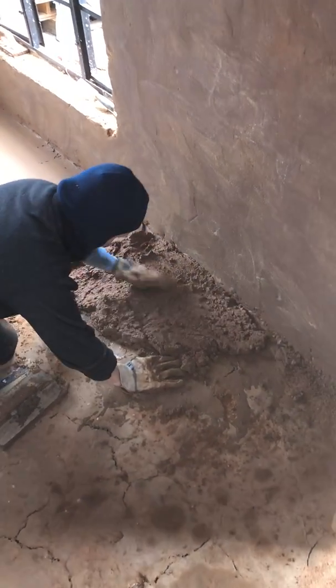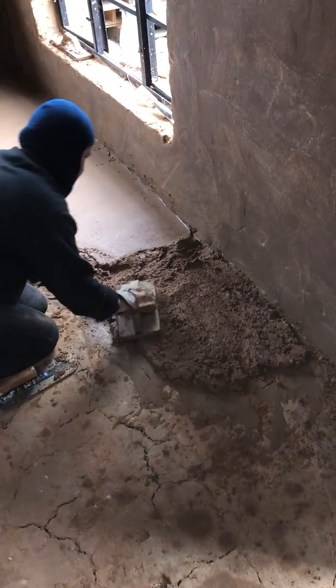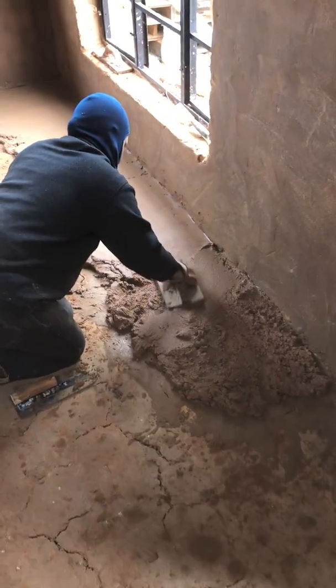And that's pretty much all there is to it. Keep checking in — we'll keep you updated as we get close to finishing this floor and we'll put some more pictures and videos as we progress. Thanks a lot.